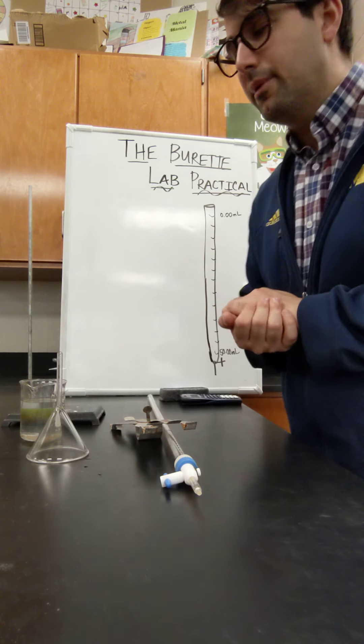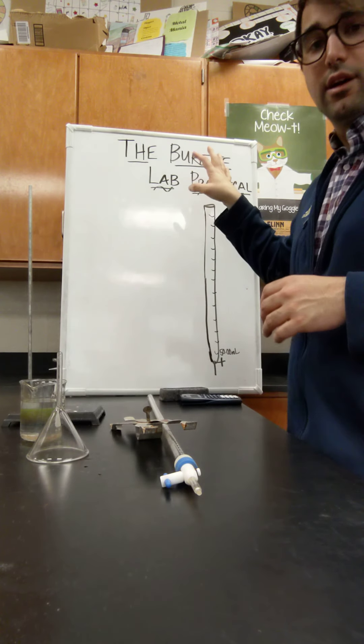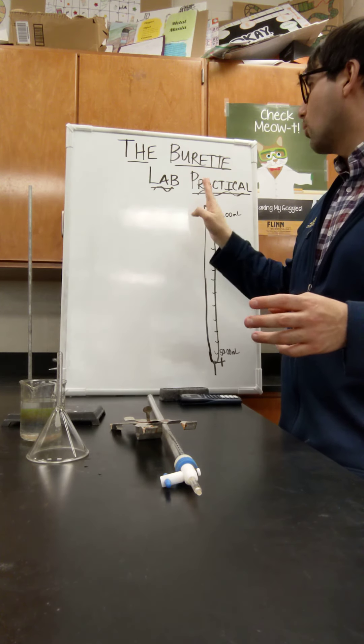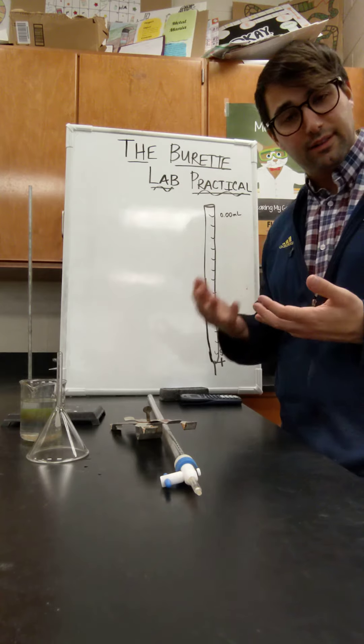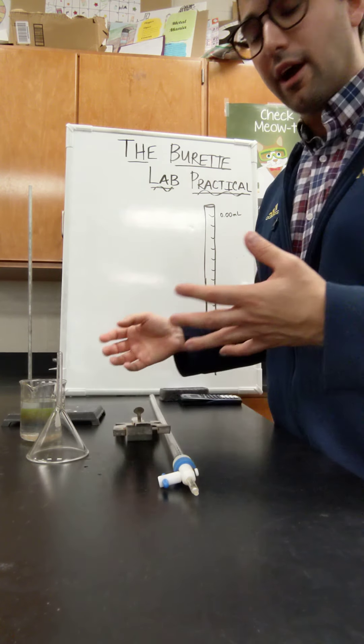Hey AP Chemistry. I'm going to walk you through your setup for today. We're going to be focusing on understanding the burette. You're going to have your own burette lab practical where I'm going to see whether or not you can read the measurements from the burette. So you're going to need a couple of things.